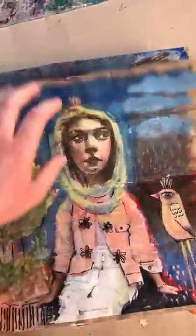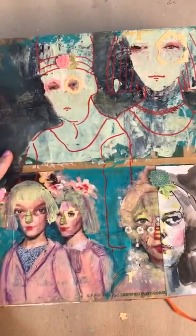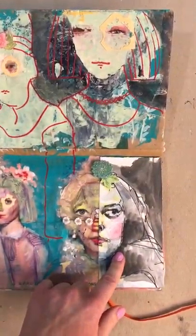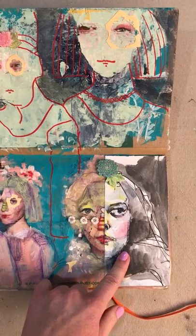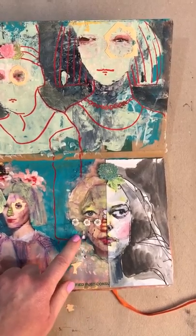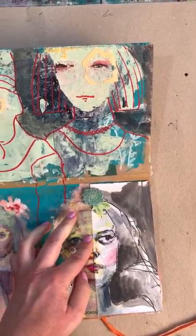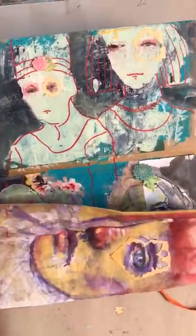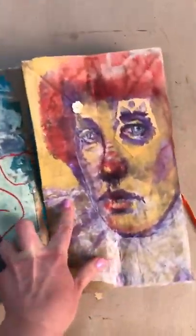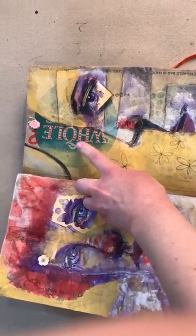Moving forward. Here's another half of this original painting, and I connected it to the painted collage. It has a secret place here for the heart. Then we are changing our palette, and here is another spread with a whole question mark.